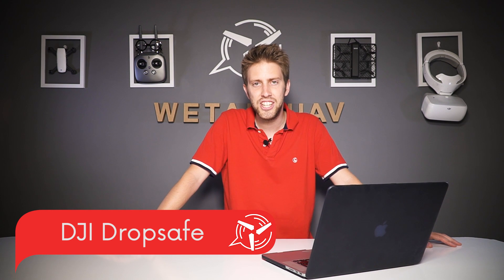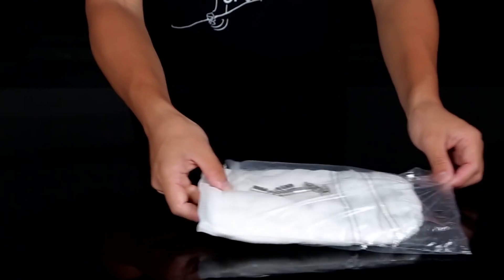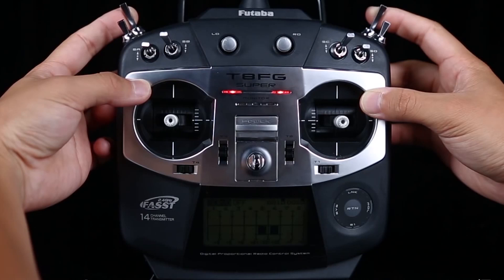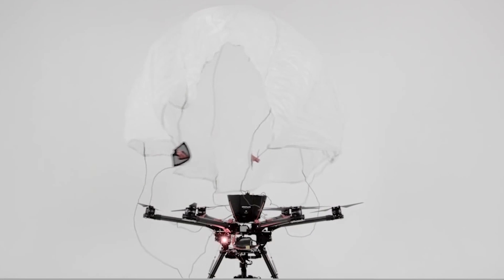Now one of my favorites: the DJI Drop Safe. Not many people have heard about the Drop Safe, but as the name suggests, it's a parachute that can be fixed on the S1000 or S900 drones and deploy in case something goes really wrong. Just like any parachute, it can't guarantee 100% that the drone won't hit the ground, but it can definitely be useful in minimizing the damage.